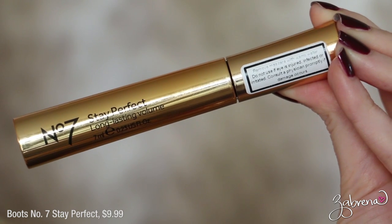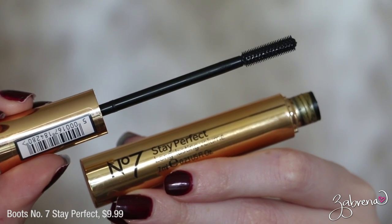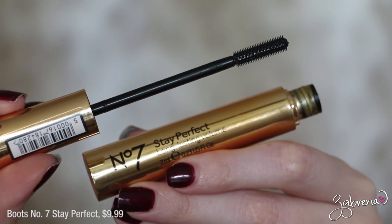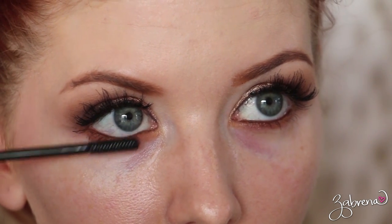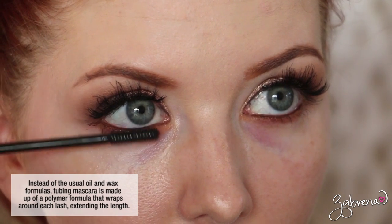The second mascara I have to share with you is from Boots No7, and you can find this line in Target stores. About the wand: it's a very skinny, tiny little wand — not typically one I would have chosen for myself because I usually like a bigger wand. But for the lower lashes I thought I would give it a try. This is considered to be a tubing mascara — I had never tried one before.